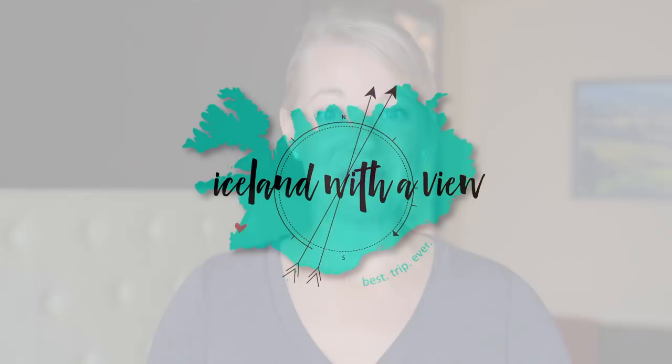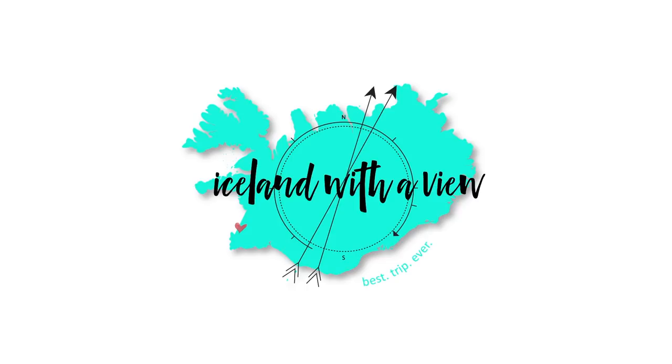When you're planning a trip to Iceland, one of the major things you have to be concerned with is what kind of outlets do they have and what do you need to plug your devices into the wall. Hello, Team Iceland, welcome back to my channel. My name is Jeannie, and I am your tour guide for all things Iceland planning. Today we're talking about a question I get almost every day: which kind of adapter do I need for my trip to Iceland?